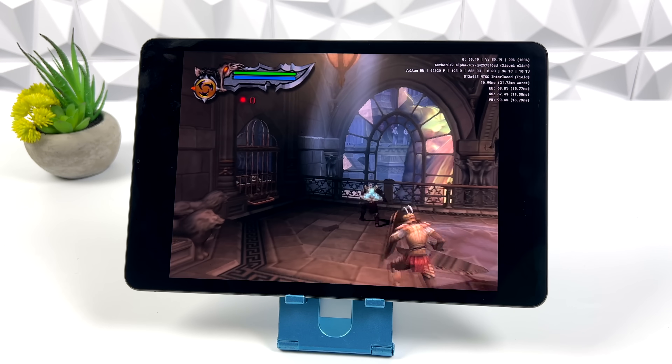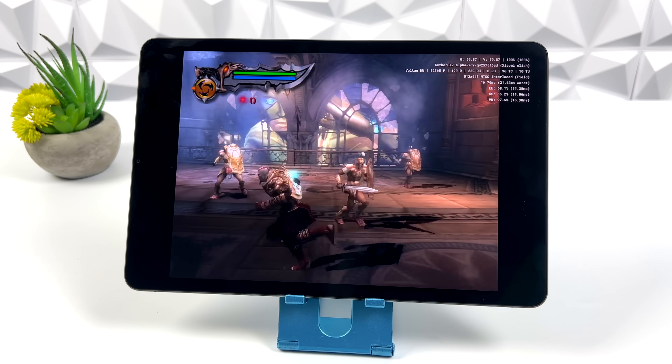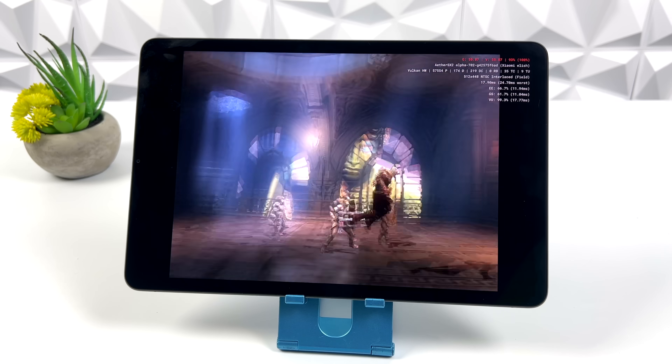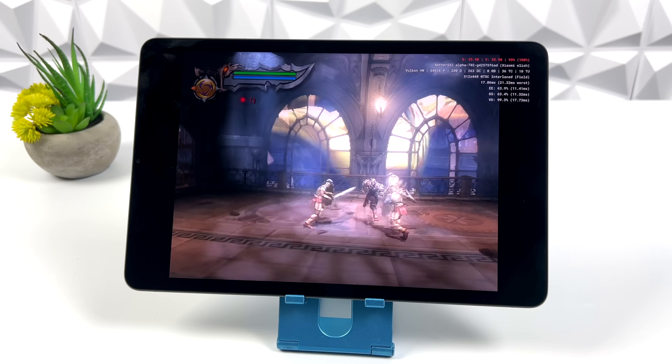And finally, at least for this video, God of War 2. With this one I'm using the US version of the game, so we can run at 60 FPS, but I would definitely prefer using the European version — it's only going to go to 50, but it does run a lot better on this device.